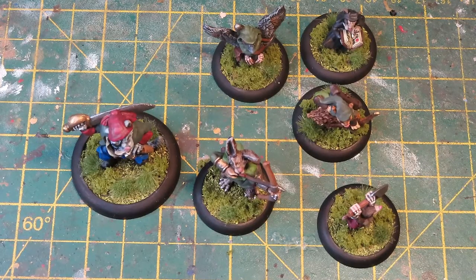Hello everybody and welcome back to On Point HQ and another video of weird things that I don't normally paint. Earlier this week we had my Turnip 28 army.